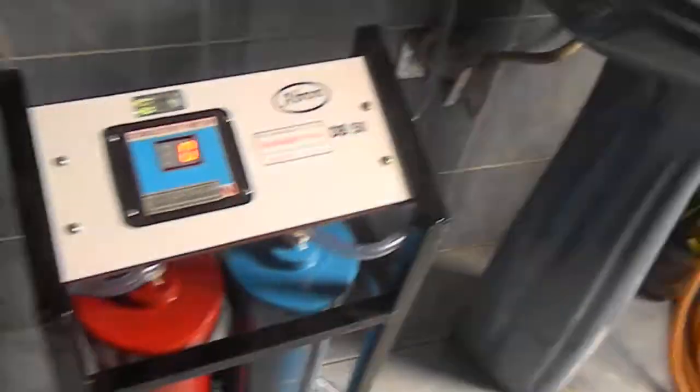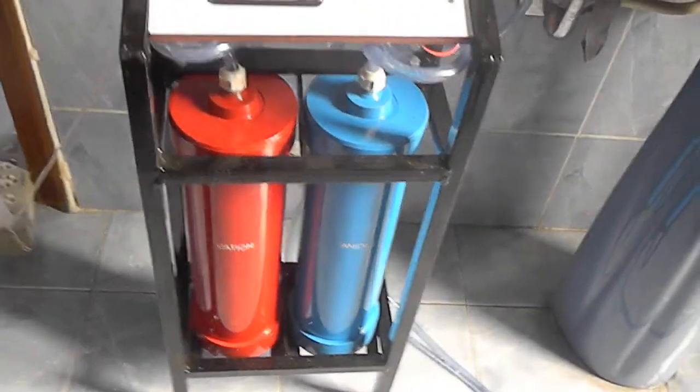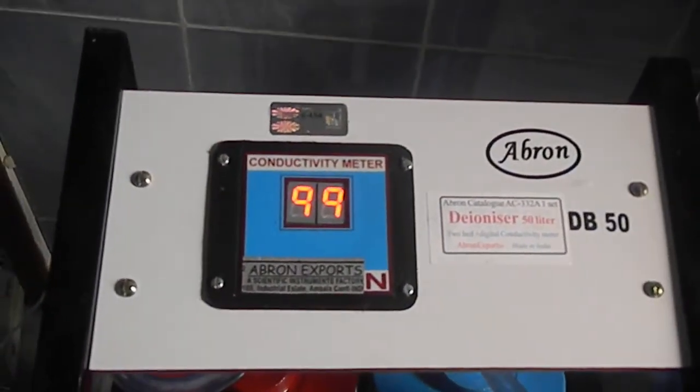Now I am just using this and putting it here to fill the bottle. Let me start it — there are two chambers, cation and anion. You can see the conductivity is showing 97.